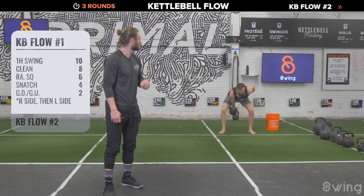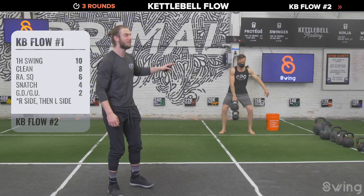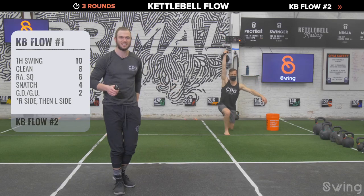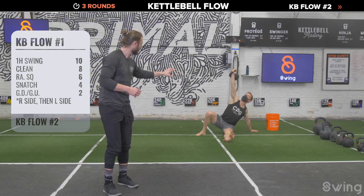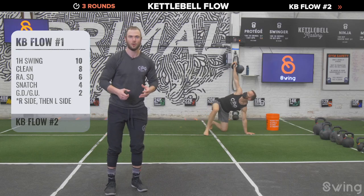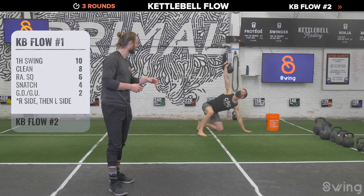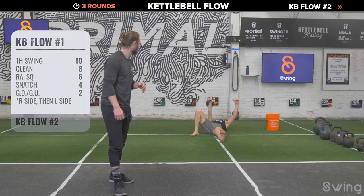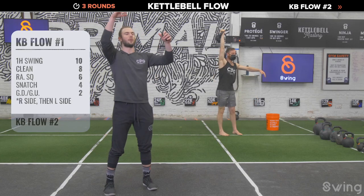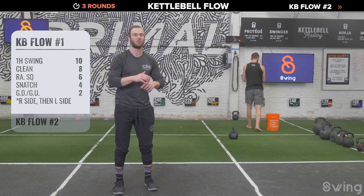After six squats, drop right into a swing and pop the bell up for four snatches — or four swings if you prefer. After four snatches, hold the bell overhead and get down and get up. Step down, all the way to the ground, hand down, setting the hips to the ground — then all the way back up. That's one — we're going to do two. If you did swings, do a double get-up from the ground. Arms locked out, eyes up on the bell, drive up, get the knee right underneath the body, stand up. Bring the bell to the rack and set it down.